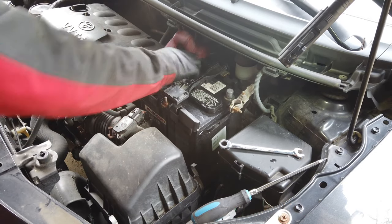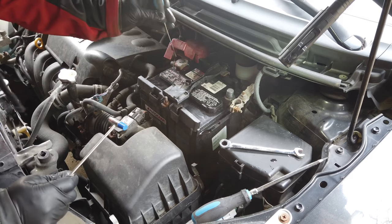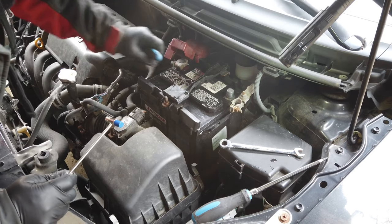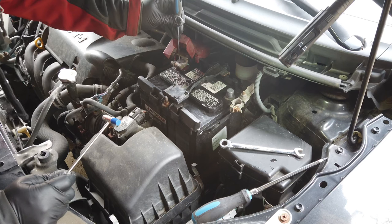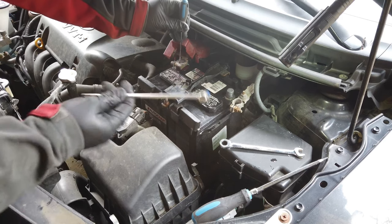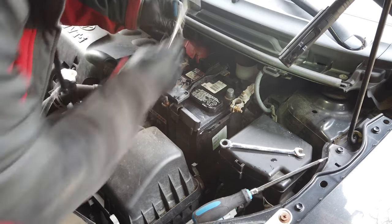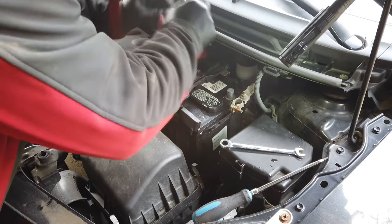I was taking this off and it's stuck on there a little bit, so you don't want to try and beat on it too much. You want to be careful not to damage the battery terminal. In the center here there's supposed to be a little notch, so we're trying to find that notch. I have a jeweler's hammer — you want to go as gentle as possible to see if you can get it unstuck.